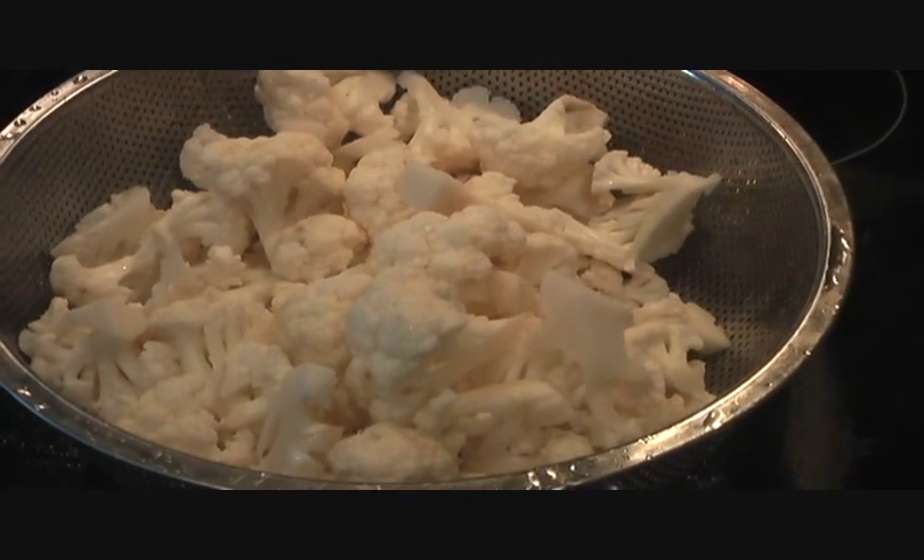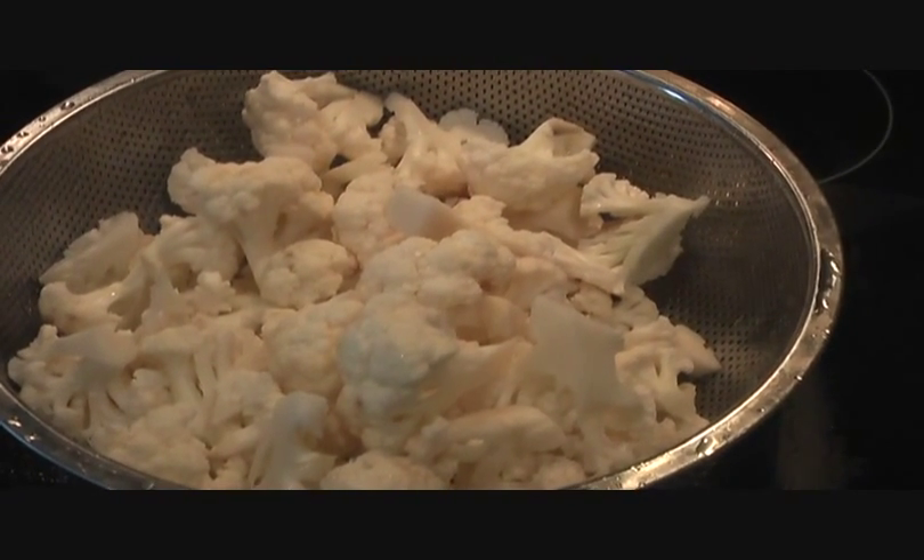Hi there, welcome to my world of wonderful cooking. Today on the menu I have an Indo-Chinese appetizer called Gobi Manchurian. So let's head into the kitchen. We have one kilogram of cauliflower cut into small florets.